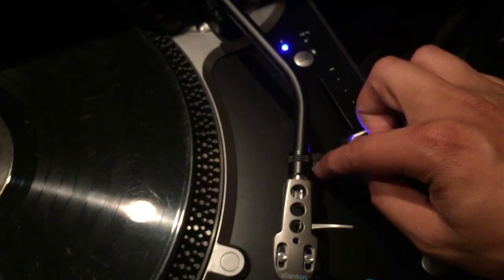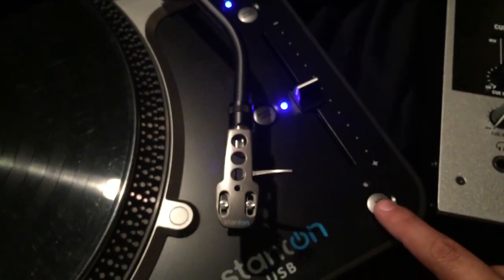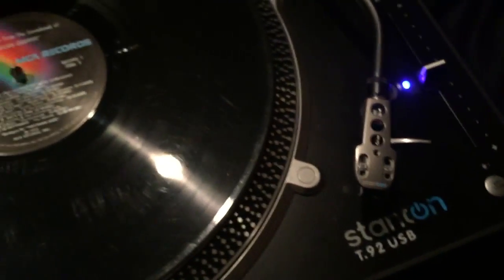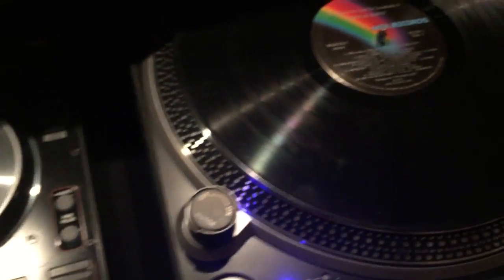Make sure if you do have a tempo control, it's either in the middle clicked or there's a light. In this case you can also just click the light so even if you're not in the middle it's always there. Key lock is a digital add-on that can help — not all turntables have these features, but just focus on making it sound good.